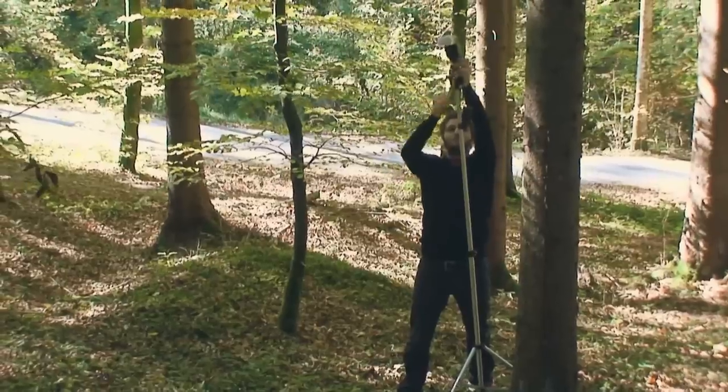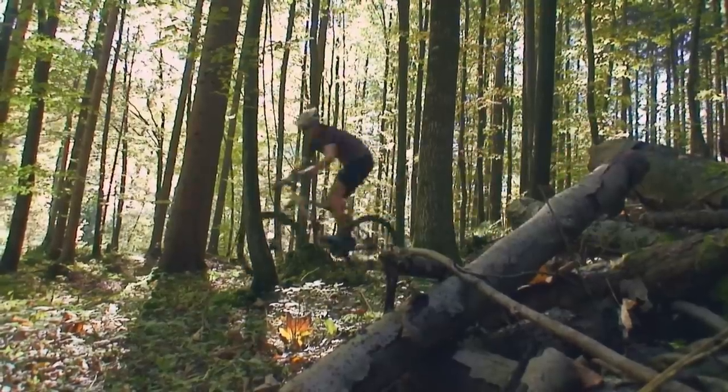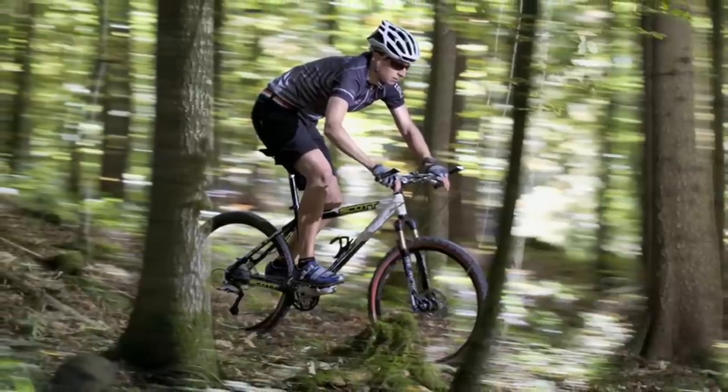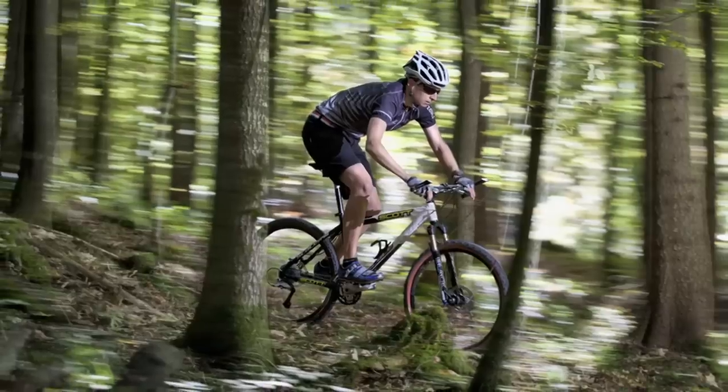Adding some strobes to this classic technique can help to create even more complex images. Like you can see in this sample, I also hit some of the trees with my lights to freeze them. The trees now appear as obstacles and not just part of the blurred surrounding.